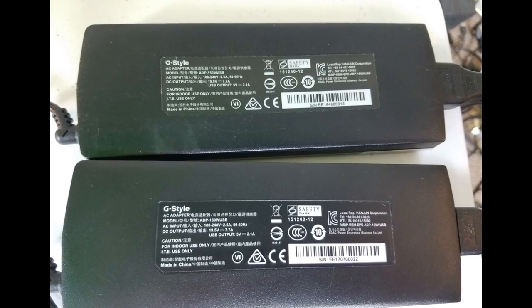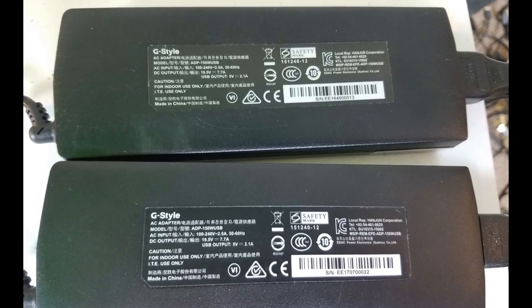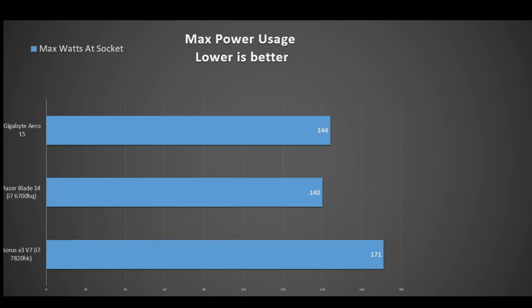The Razer Blade comes with a 165W power supply, but Gigabyte uses a 150W one — the same as the Aorus X3. Gaming typically pulls about 110W so you should be fine, but pushing the system hard with Prime95 and Furmark gets close to that 150W limit. Bear in mind you can also charge devices on the USB port on the power supply.